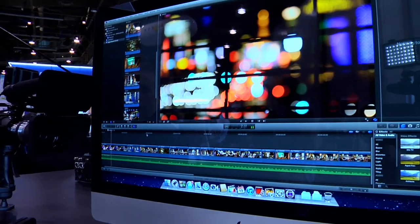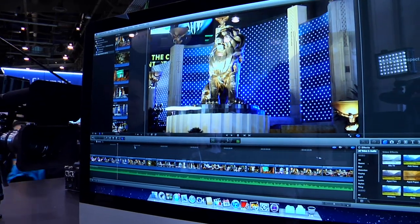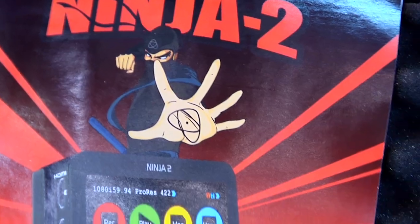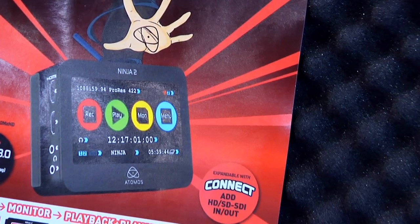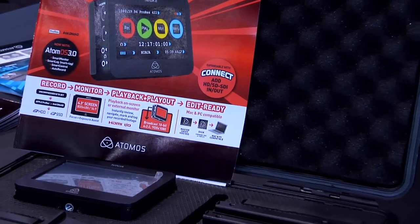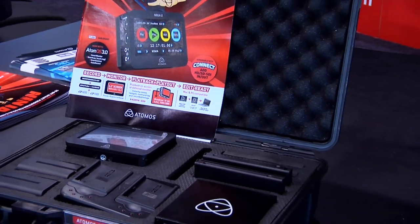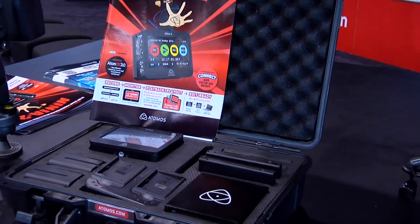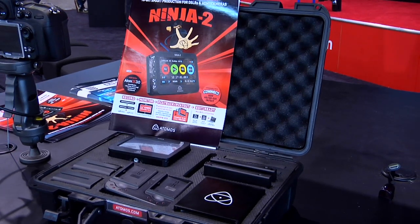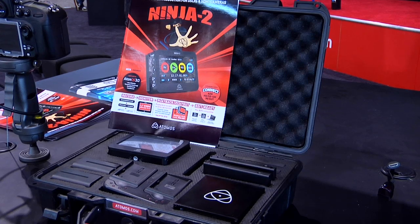Unlike buying a P2 camera and getting a two-gig stick, then having to buy a good reader, batteries, and all that kind of stuff — literally everything comes with this unit. The reader comes with it, all the cables, two batteries, a double battery charger, the unit itself, and a handy carrying case. I've actually shown that off more than anything else, because it's a really good one. It's cool and durable. And these take basically any two-and-a-half-inch laptop drive.